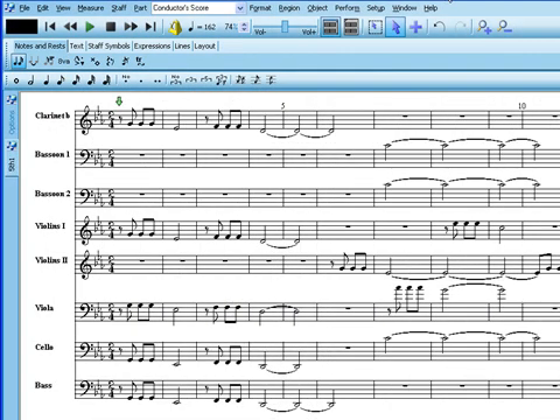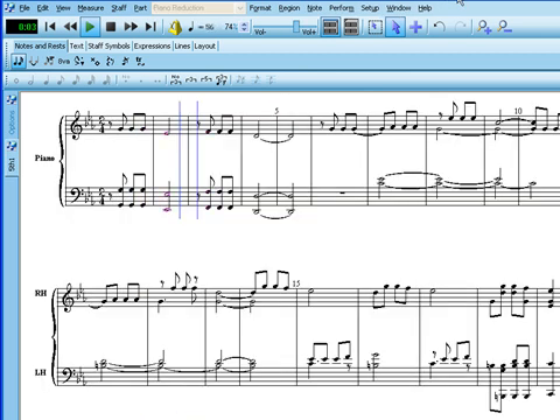Or take a full orchestra file and reduce it to a manageable piano score that's just the right level of complexity for your skills.